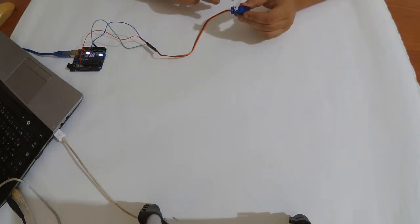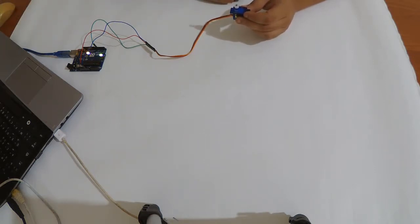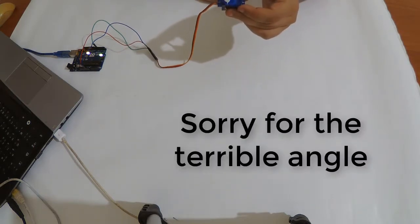The next code is from the servo sweep example. It moves from zero to 180 smoothly — not like the previous one that jumps between positions. I'll upload it now. You can see how it moves smoothly from zero to 180.